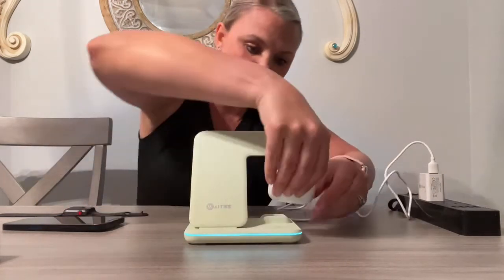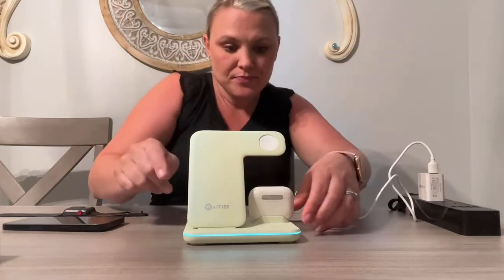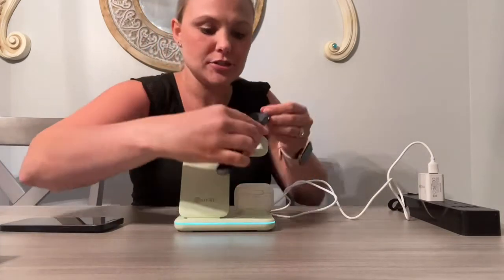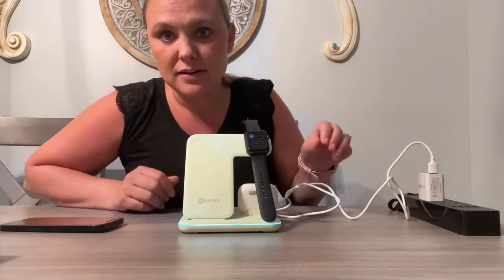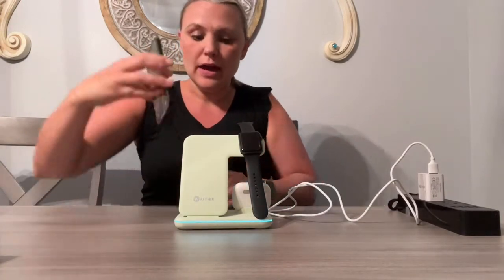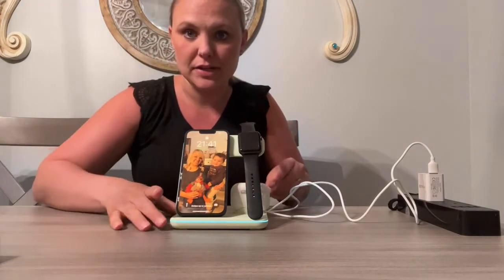It's very easy on and off. I have my devices here — my AirPods, just going to put that in and it did light up, so you can see that it is charging. My watch just has that magnetic connection, so you can see that it is charging. And then my phone just rests against there, and as you can see it lit up and it is charging as well.